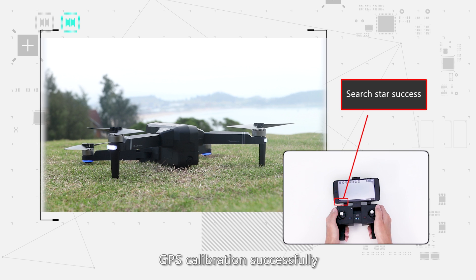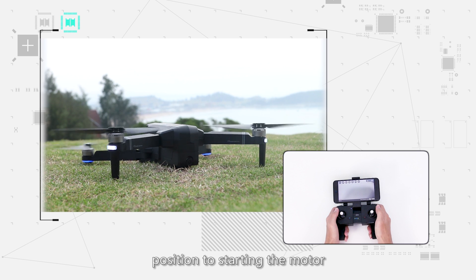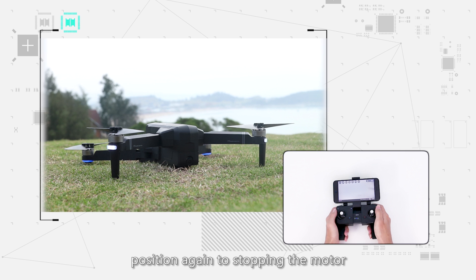The drone will start searching for a GPS signal. When the front white lights and back blue lights become solid, GPS calibration is successful. Push the joysticks into the 5 and 7 o'clock position to start the motor, and again to stop the motor. The default GPS mode is beginner mode — please refer to the menu for details.